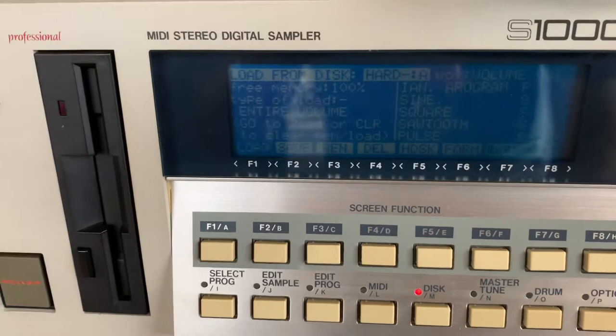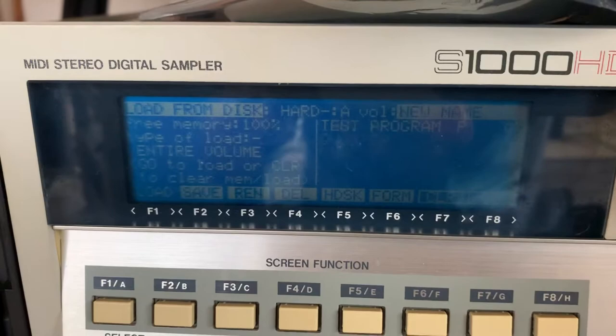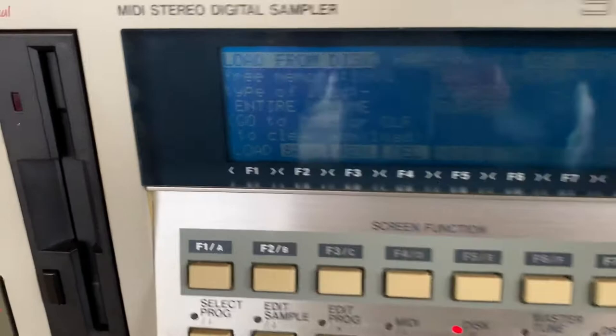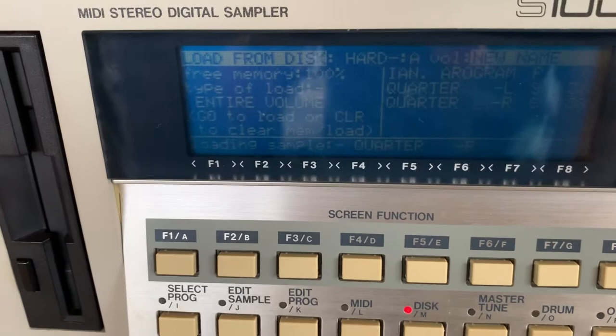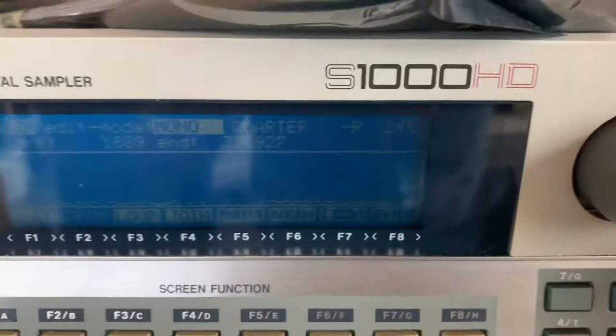As you can see, if I hit Disk here, the hard drive is showing up. I've got multiple partitions set and working. Here's one for example — I just put one program and one stereo sample in, and this is what I saved before. So I clear the memory, it loads them up. It's not super fast but it's fast enough.